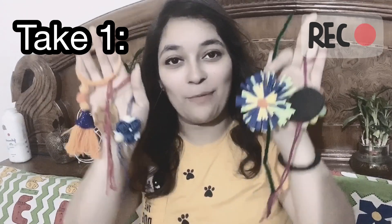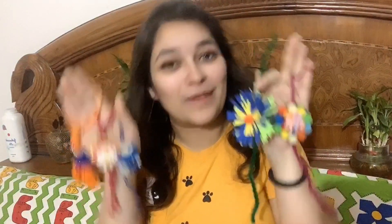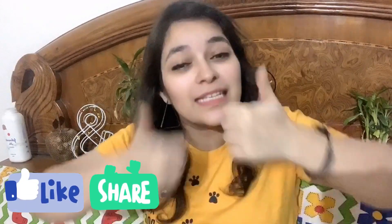That brings us to the end of this video. I hope you all will like these rakhis. Please tell me which ideas you like in the comments. If you try any ideas for your brothers and sisters, please send me their pictures — I just love to see them. If you like this video, please give it a big thumbs up. Please subscribe and press that red bell button so you don't miss any videos. Also follow me on Instagram.